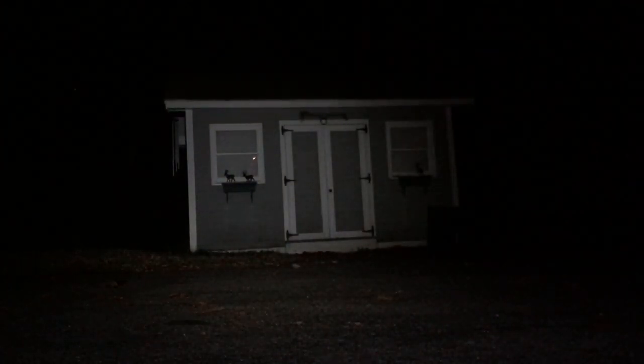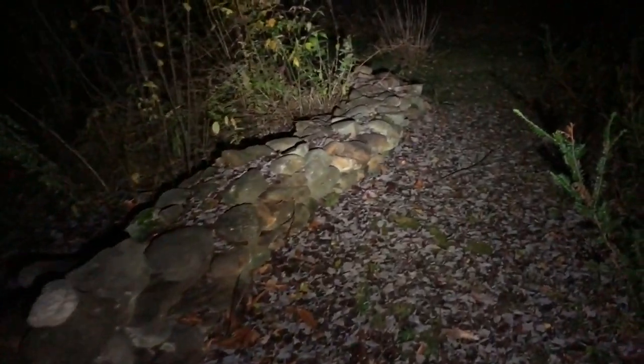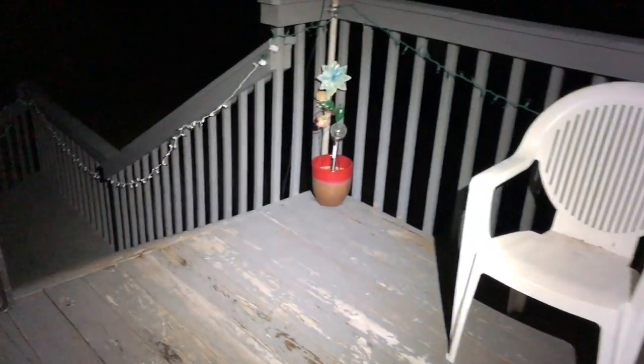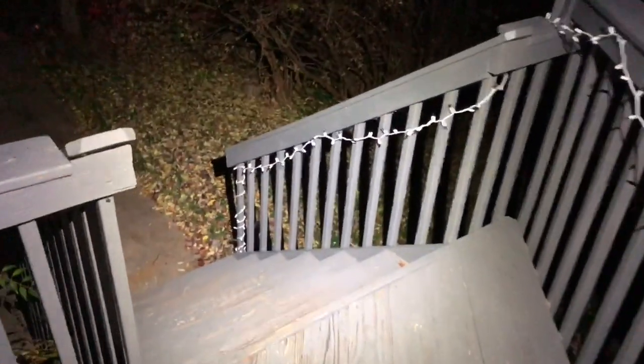Moving up to medium at 120 lumens, it will last 13.5 hours and throw 30 meters. That is really good indoors and not bad outside — enough to navigate and move around. But being that it's a flood, it doesn't throw too much. Moving to high at 600 lumens, especially outdoors, you really see what a great flood this flashlight is — soft, no real hot spot, awesome outside. That will last 3.5 hours and throw 70 meters.